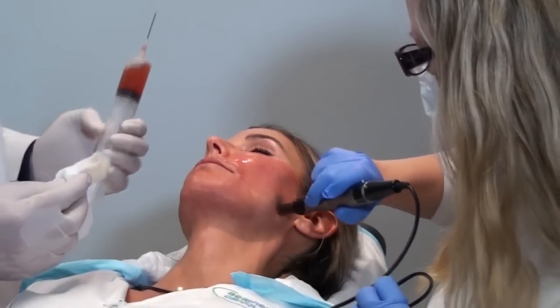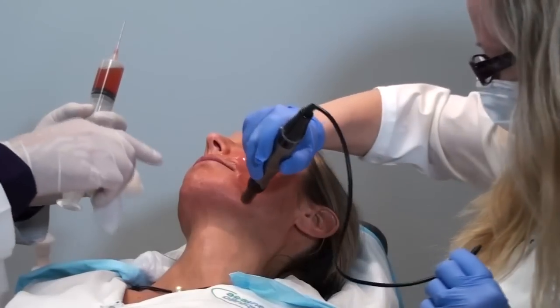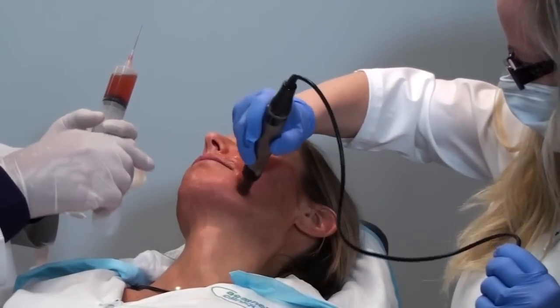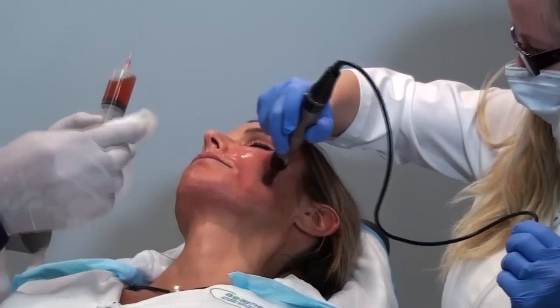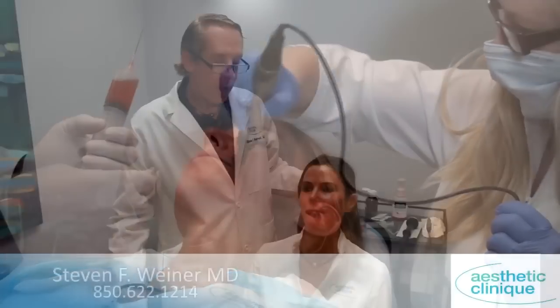So we get better use of all of her blood. We get the 10 cc's of the good stuff that we've injected underneath, which is the PRP. And then the stuff that's not quite as good but still good is the PPP, which we're putting superficially on the skin.